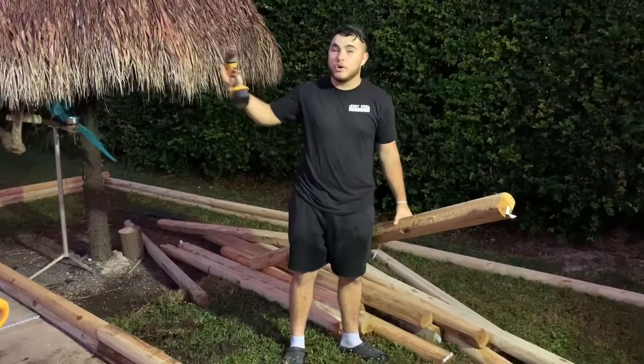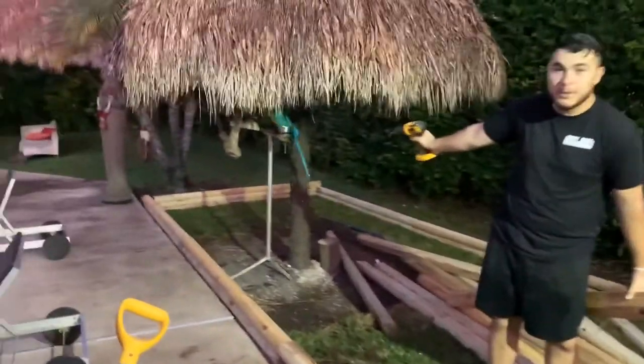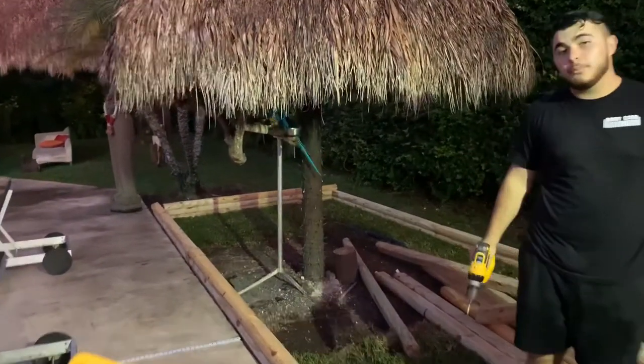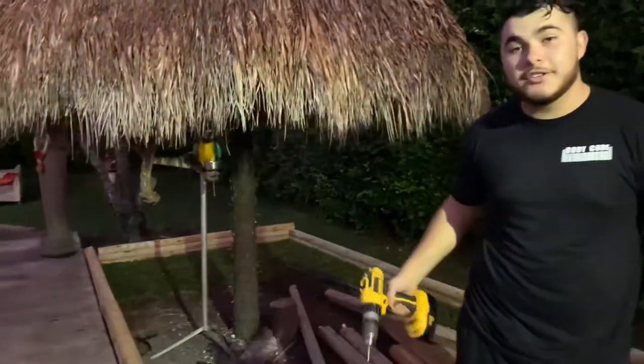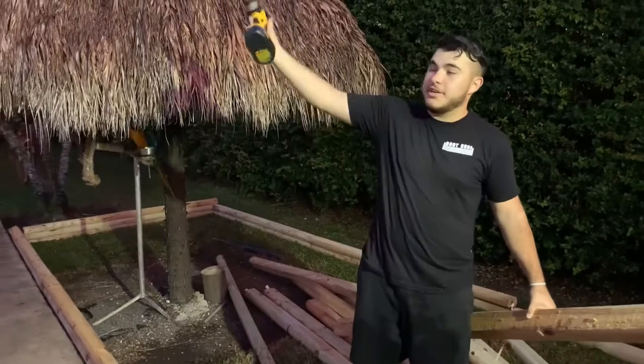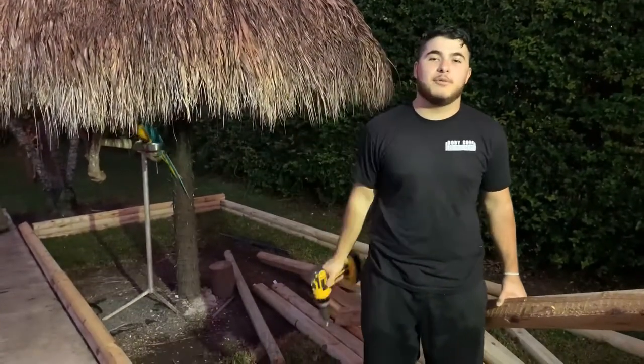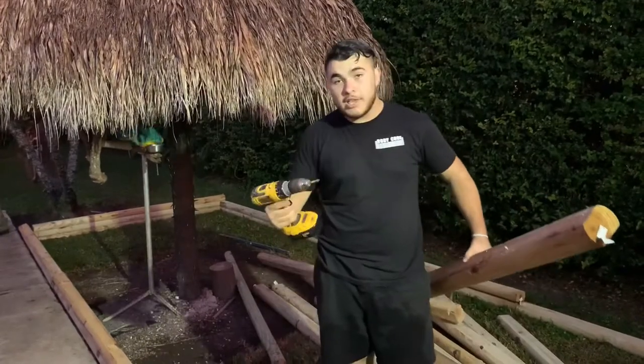All my adults and younger red foots are going to go in here. As you can see under this hut, you haven't met him yet, but it's Buster — Buster is a blue and gold macaw, and obviously he's also from South America. So this section of the yard is going to be my South American animals, and then on the other side I'll have the African stuff, which are the sulcatas, and you're going to meet some other animals coming here soon.